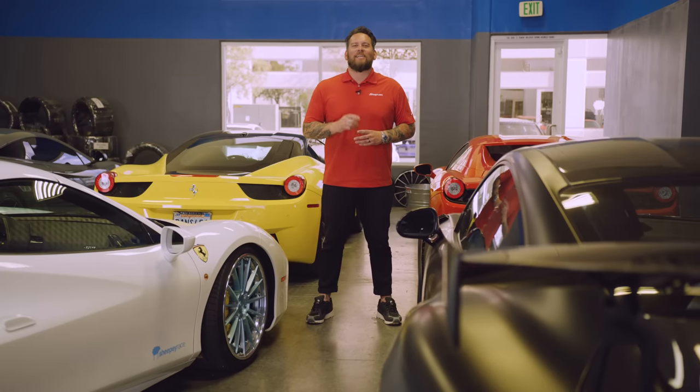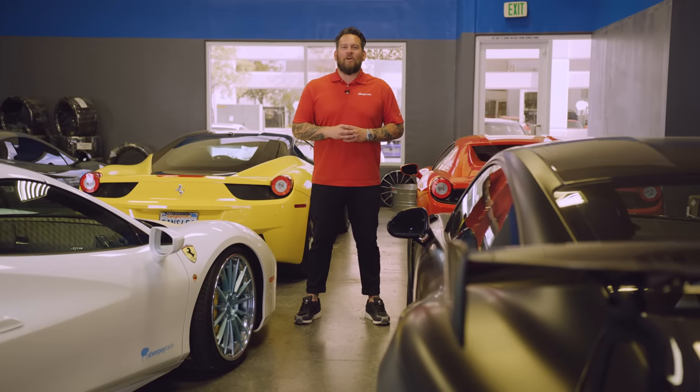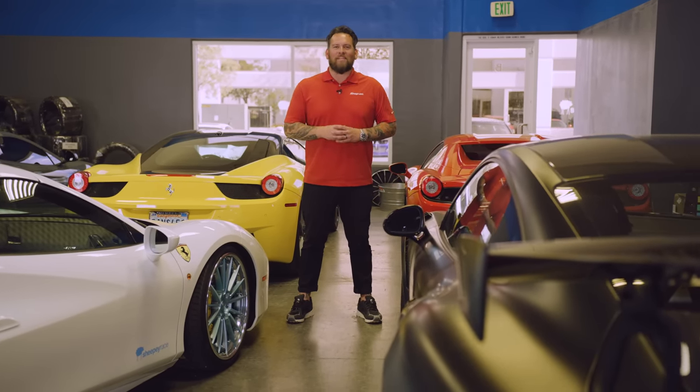Which one of these supercars would you like to have in your garage? Comment below and let us know. Also like, share, and subscribe for all things Snap-on.